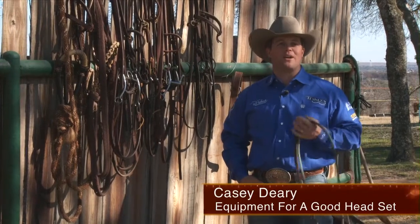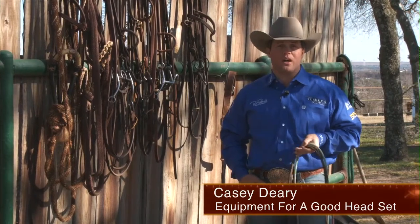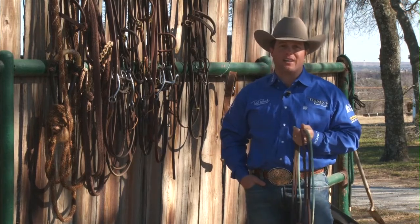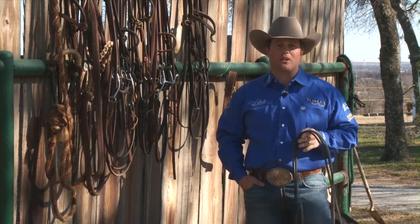Hello, I'm Casey Deary. I'd like to spend a minute talking to you about equipment that I will use and I won't use. The question was posed to me: what do I do to make my horse have a proper headset? What equipment do I use to help me with that process?